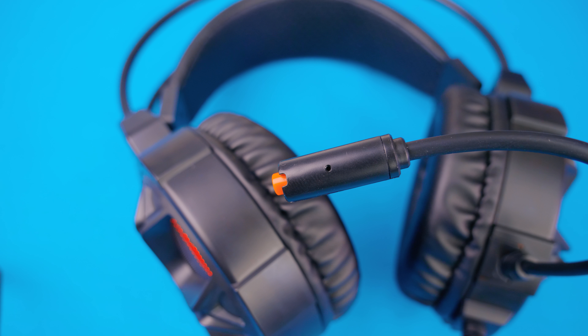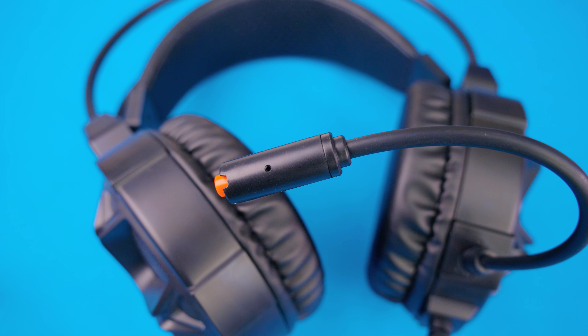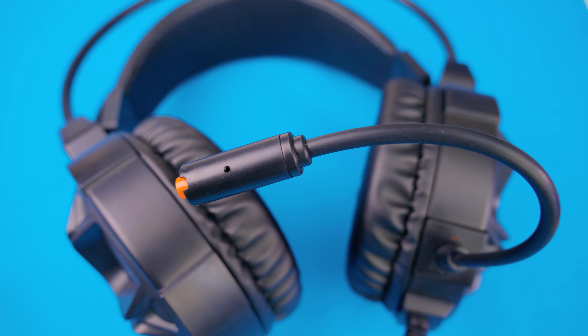Mic quality is just fine, but overall with such a low price, it delivers a decent audio experience for the price it comes in at.